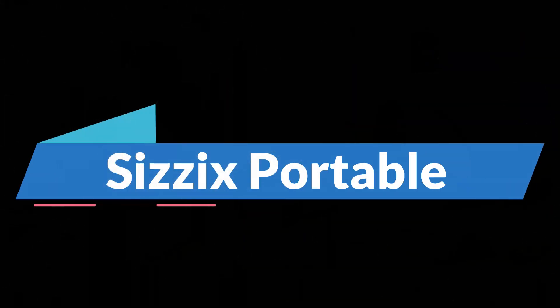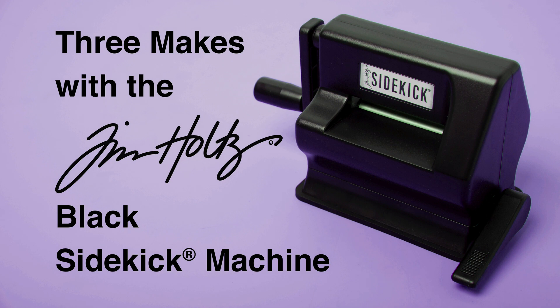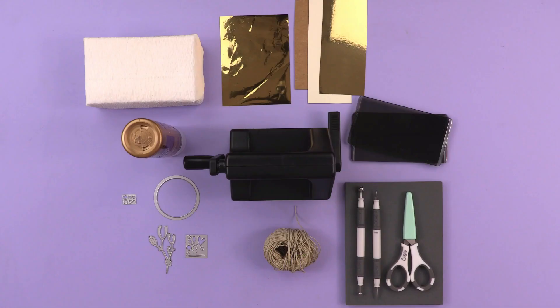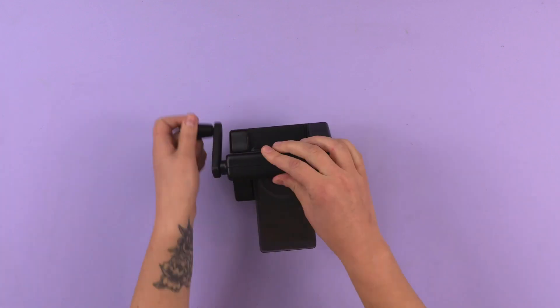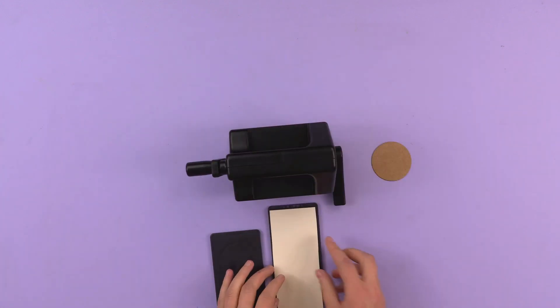The number 3 on the list is the Sizzix Portable. From scrapbooks to jewelry, this reviewer loves creating things, especially quilting. It's wonderful to be able to make something that can be passed down from generation to generation. The only problem with quilting is that after a while, all that cutting really makes your hands hurt.